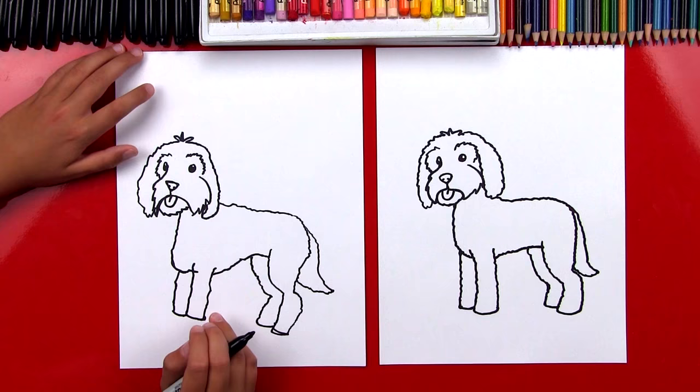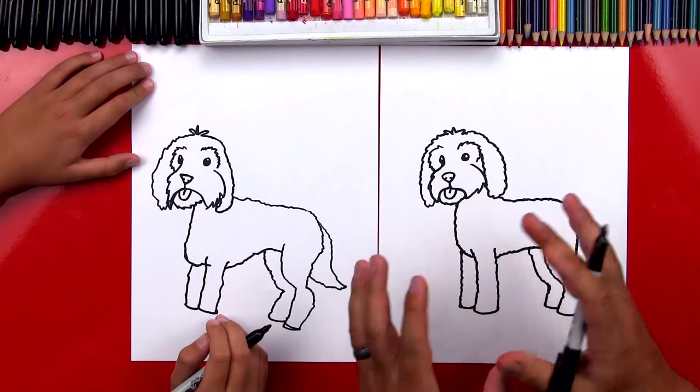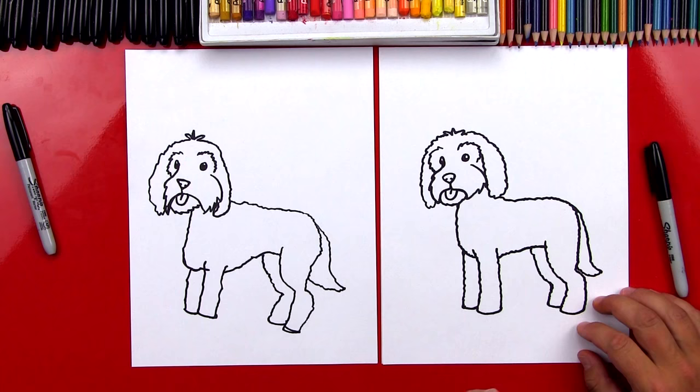We finished our golden doodles and it's okay that they look a little different, right? Because the most important thing is to have fun. And what's the second most important thing? To practice! We could draw this all over again, and I promise the second time it'll turn out even better than the first time. Now let's put our markers to the side — we need to do one last thing. What is it? Color! He's going to look so much better once we color him. You ready to fast forward? Let's do it right now.